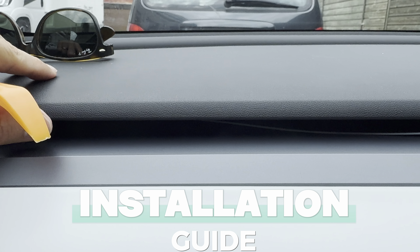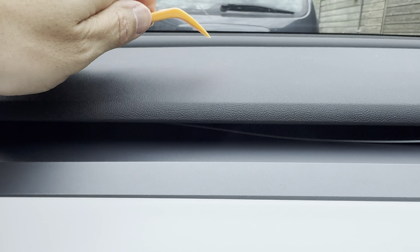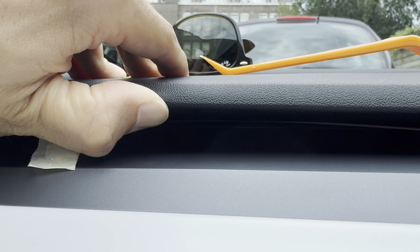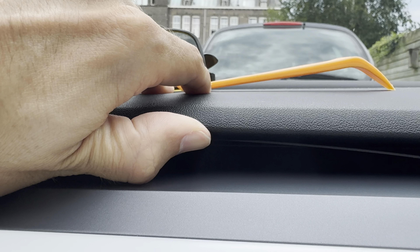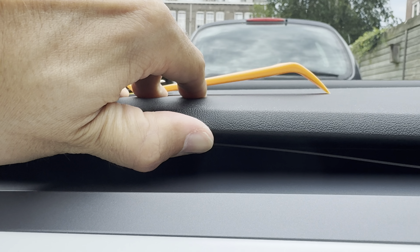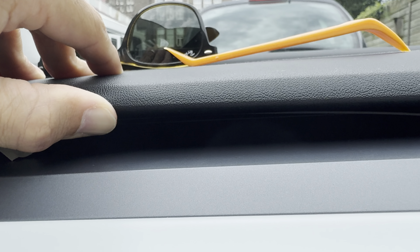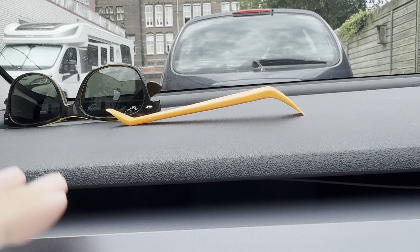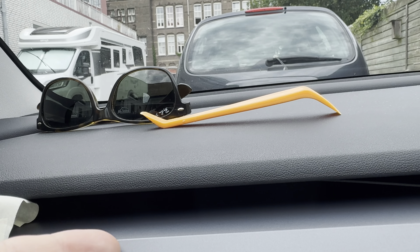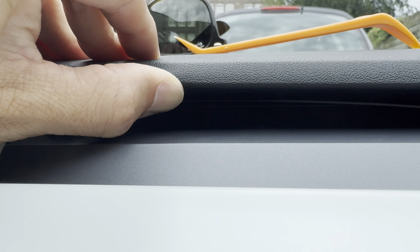I've already started to introduce the LED lights. As I said, there is a tiny gap between the HVAC system and the dashboard, so you simply need to pull this up a bit and then the LED strip can be introduced. Make sure you don't push it in too far, because you want the LED lights to be visible. As an alternative, you can simply stick the LED light with the 3M tape provided on this panel below.